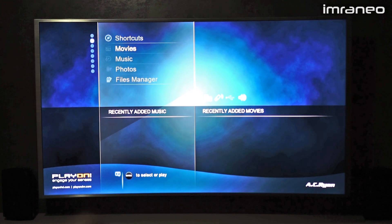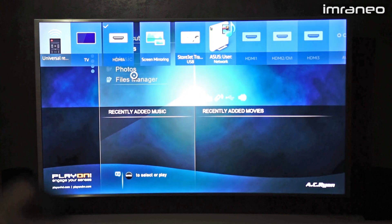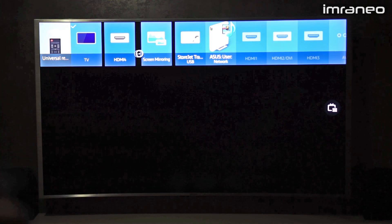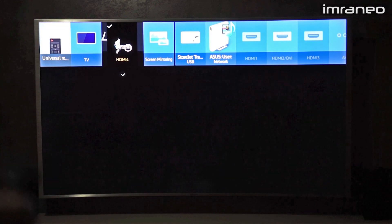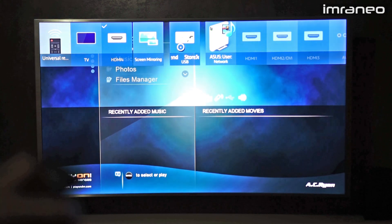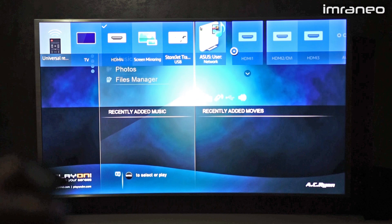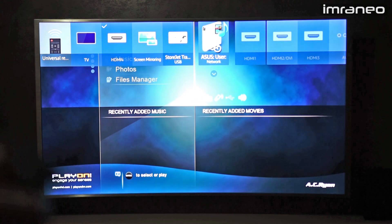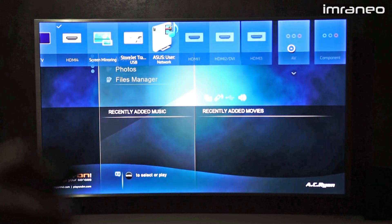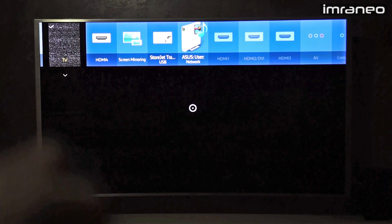Let me go to the source. If I press the source button, you'll see all the sources lined up neatly. The active ones will be in the front. You can see TV — I don't have a signal right now. HDMI 4 is what my player is connected to. You also have screen mirroring, my USB hard disk connected through USB, a PC on the network, and HDMI 1, 2, 3, as well as AV and component inputs.